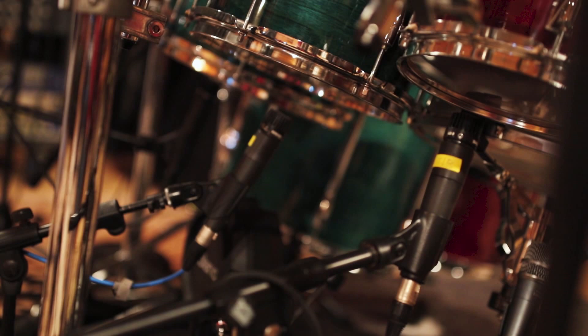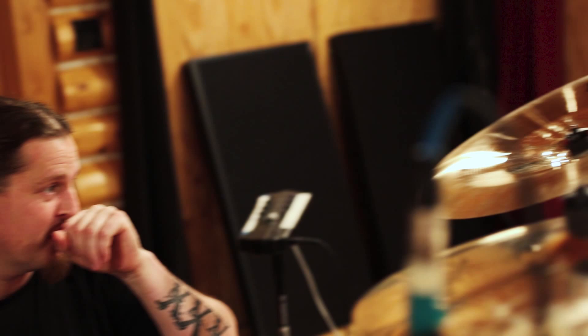So without the kicks, we're able to mic the bottoms of the toms and put mics in places that we wouldn't normally be able to. I got a couple new things that I'm working with — I got this 18-inch K Custom Hybrid China. Sounds pretty sweet.